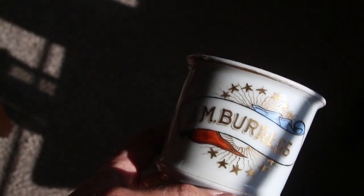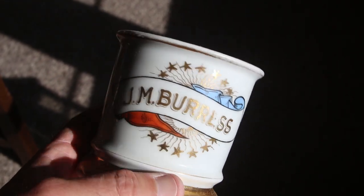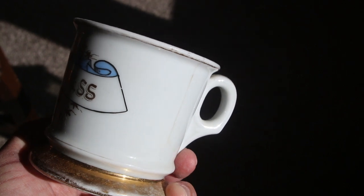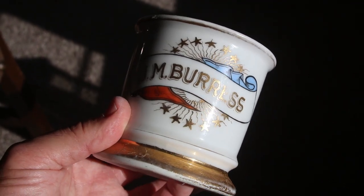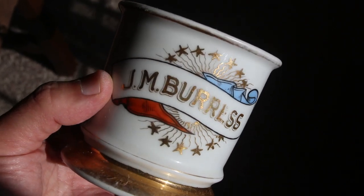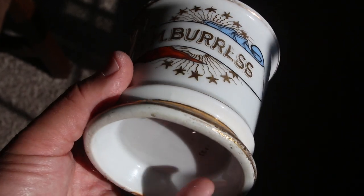Today we're going to be looking at antique shaving scuttle mugs. This is not a scuttle mug. This is an antique shaving mug of the kind you would find in a barber shop in the late 1800s and early 1900s. It's more of a commercial mug for shaving.